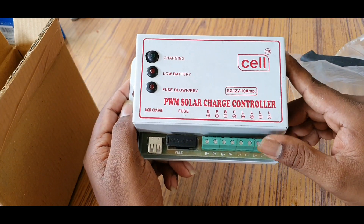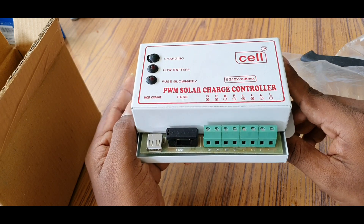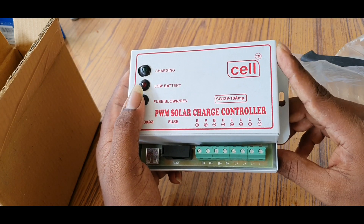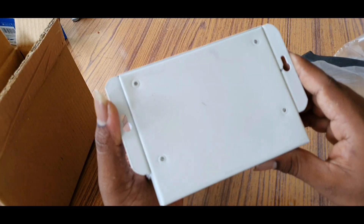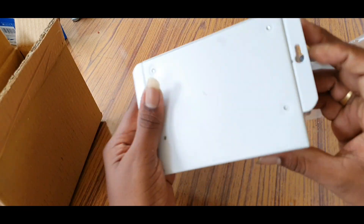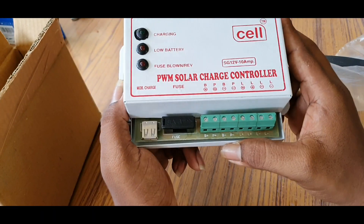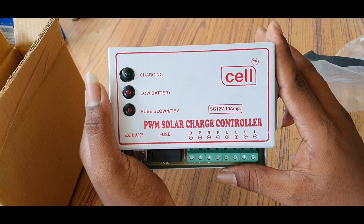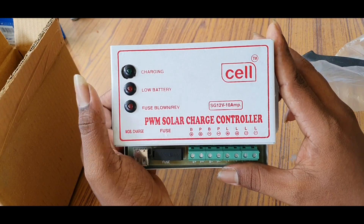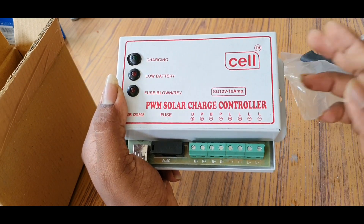I am using this for many customers. It is the best charger controller. It is full of steel. It is a good life. The board is good quality. I am using this as well. Okay friends, thanks for watching.